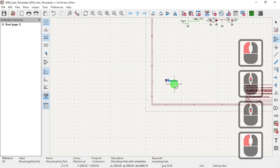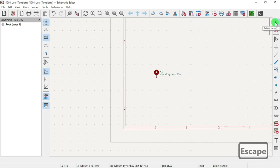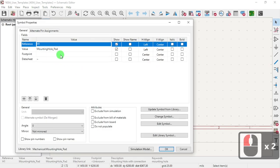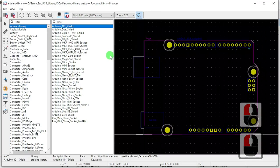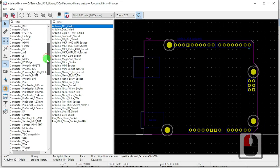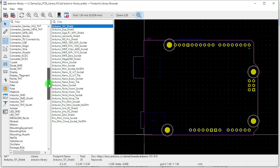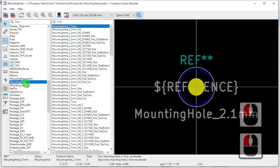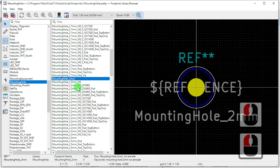I'm going to make a couple of those, then I'm going to hit Escape. I'm going to hit S for select, double click on it, and we're going to choose the type of mounting hole we're going to use. We're going to look into our footprint library and search for mounting hole.